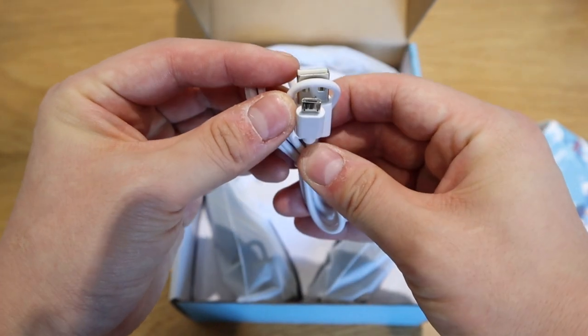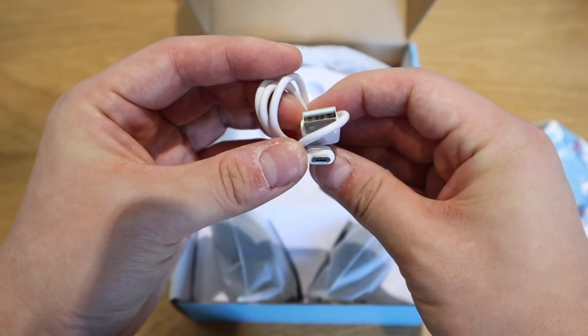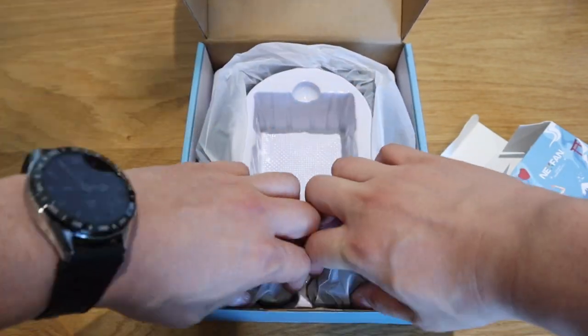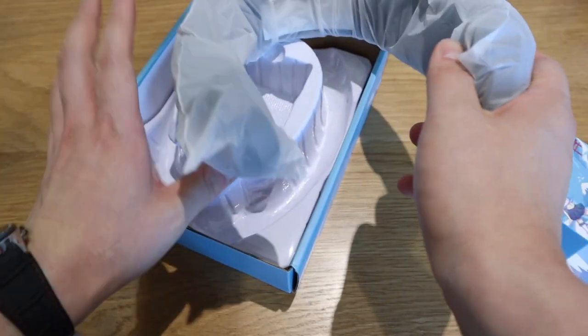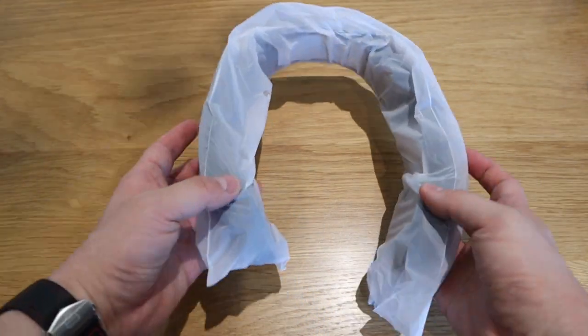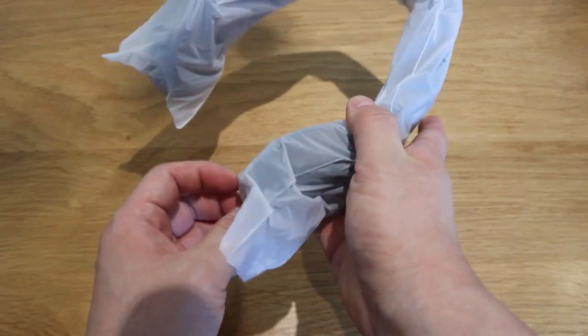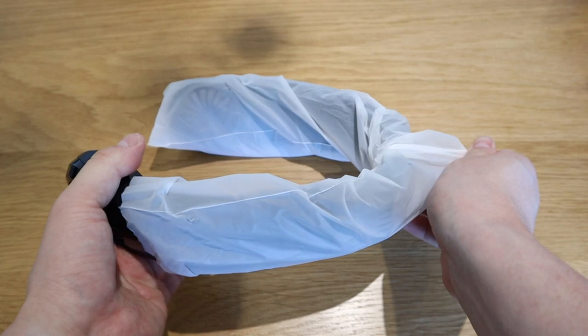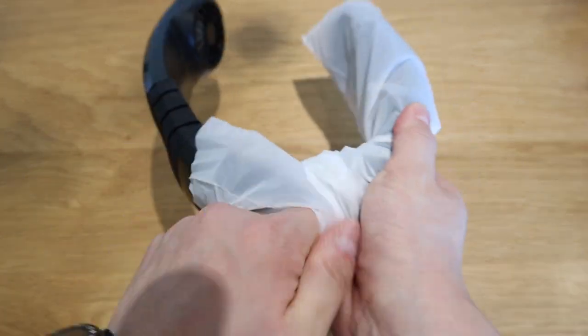Next is the box contents. There's the standard USB charging cable — you know what that is, very common. And lastly we've got the final piece, which is well wrapped. Let's get rid of all this wrapping — it just comes out as it is.